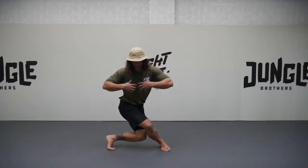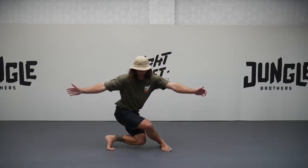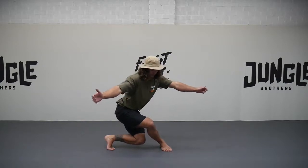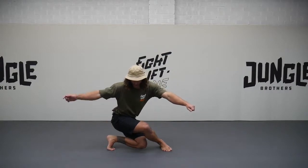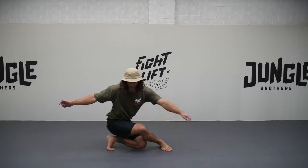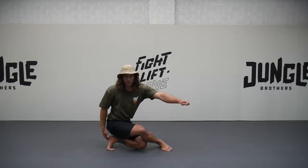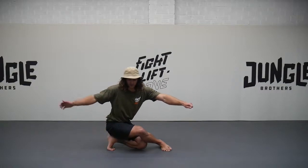I'm aiming to keep the shoulders square to the front plane, so I don't want to allow my chest to collapse. I get as low as I can, sinking the butt towards the heel and keeping this bottom knee off the floor. If I'm getting quite low, I'm not resting my bum on the heel — it's just floating off.